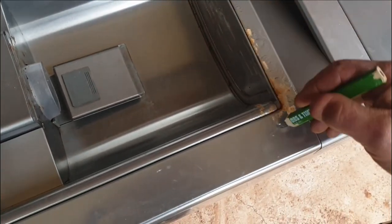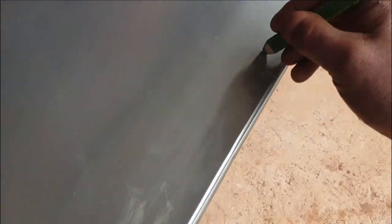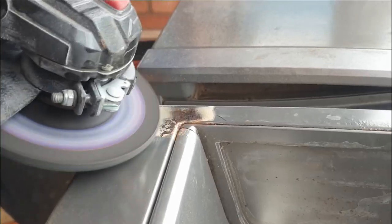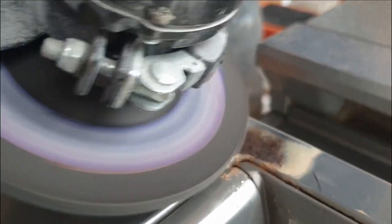Mark out all the damaged areas that need to be taken care of. Then we start hitting it with the grinder, getting the real rough stuff off like the rust and the areas where I wanted to put some body filler.